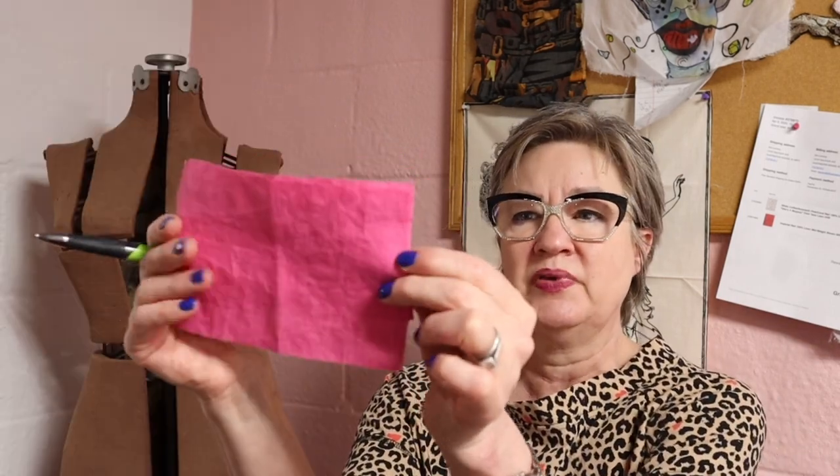I think this fabric just doesn't have enough drape — it's maybe a little stiff. I'm going to make another one. I have one cut out and it's about halfway made, and I'm making it in a pink linen. Yes, I'm making another pink dress because I've got a lot of pink in my stash. This pink linen came from Fabric Mart Fabrics.